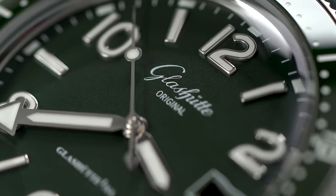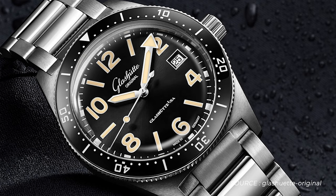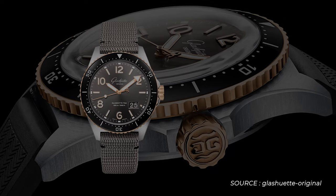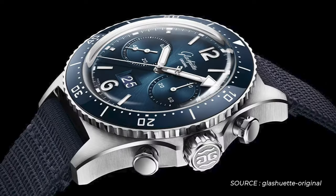Since 2019 the SeaQ collection has grown quite a bit. The first release stayed very close to the original, but since then some extra color options joined the collection. There are even precious metal options with a duotone in red gold and stainless steel, or even a full red gold case. And recently a SeaQ chronograph joined the catalog.